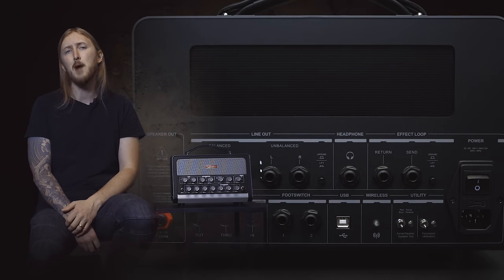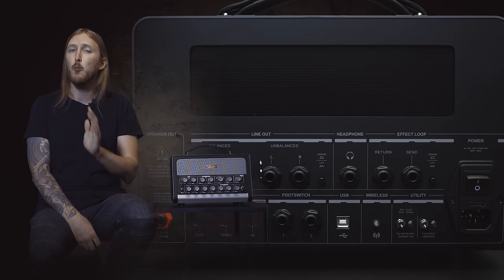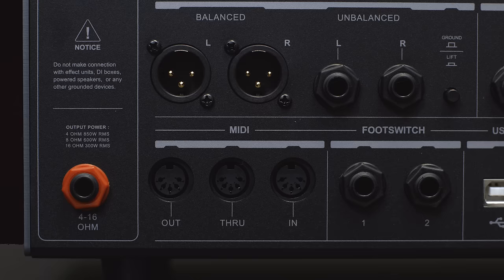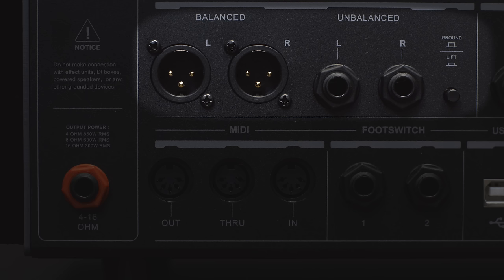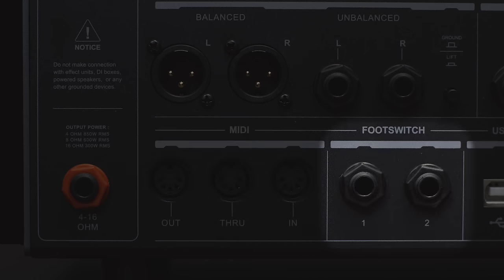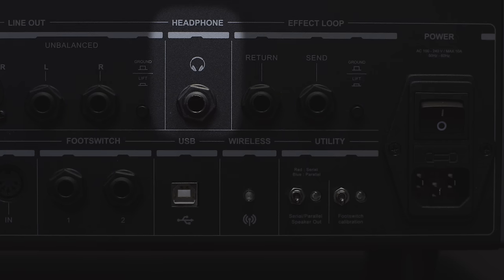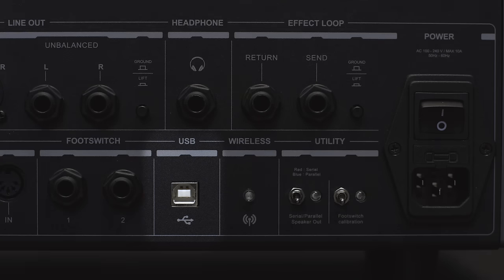This sounds almost magical, but let's delve into it a bit more by checking out the routing possibilities. At the back, you have the speaker output, various direct outputs — for example, if you want to record direct or go straight into a mixing console — MIDI in, out and through, footswitch inputs, headphone output, effect loop send and return, USB, etc.